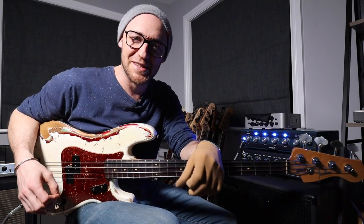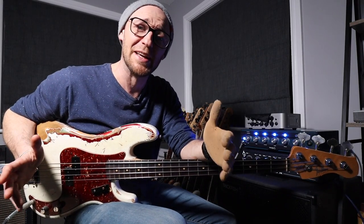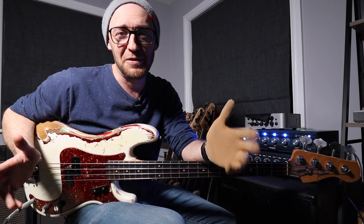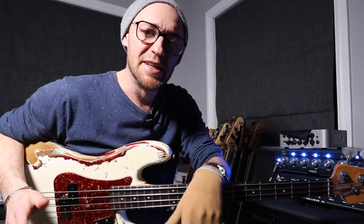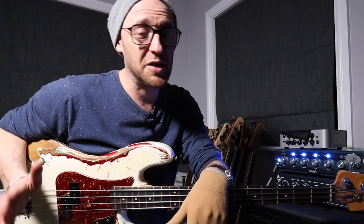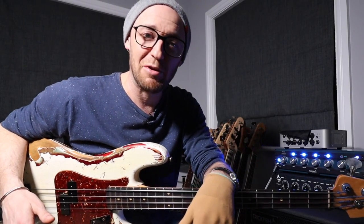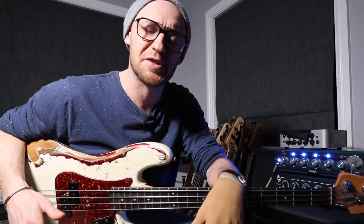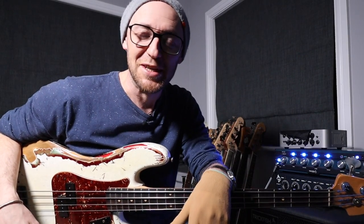Hey guys, Scott Devine here from Scott's Bass Lessons and today we're going to be talking about bass chords. I'm specifically going to be showing you some of my favourite voicings. Some of them are really easy to get under your fingers, so you're definitely going to want to check them out. And some of them for you more advanced players are a little challenging, just in terms of the stretch and stuff like that. But they're not all crazy, so stick around.